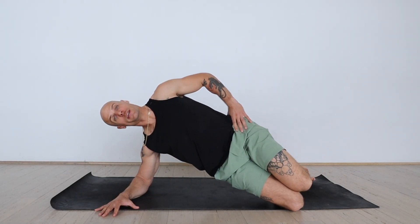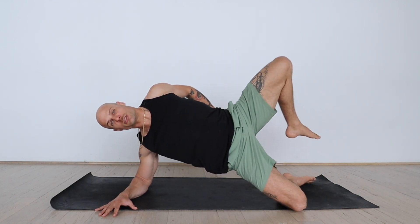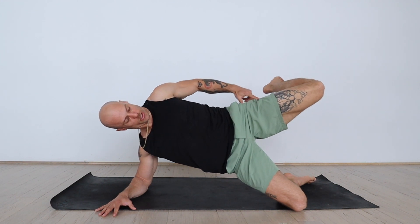Lift your hips up, engage with the side core, and abduct that top hip. Try not to externally rotate, but actually slightly internally rotate.